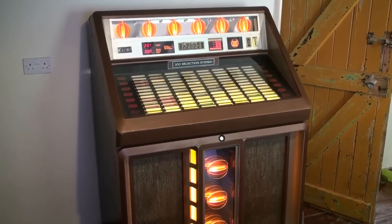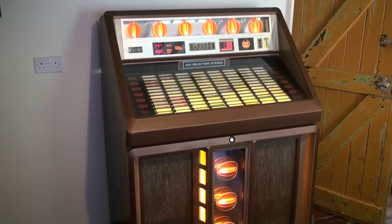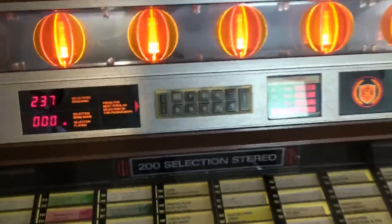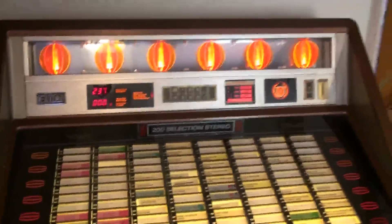Today I'm going to upgrade my vinyl jukebox to be able to select songs using the usual keypad to operate an iPod, and I've done that with a kit that I bought from CDAdaptors.com.